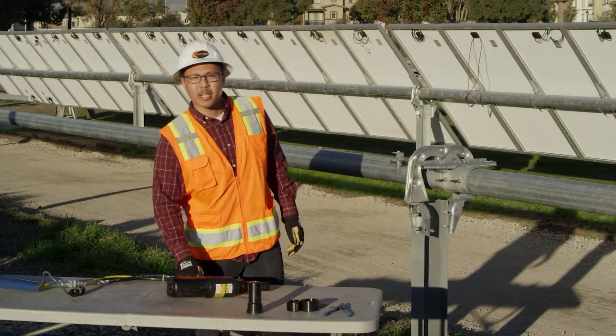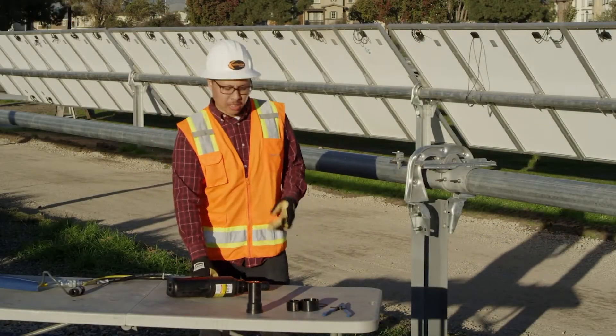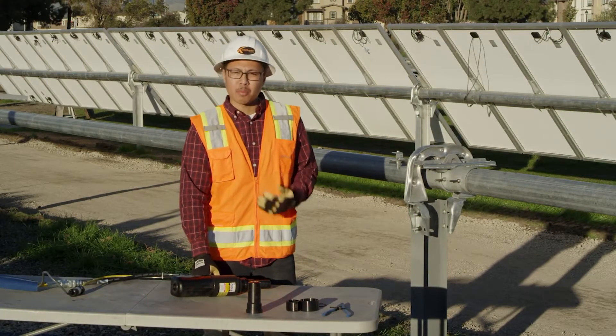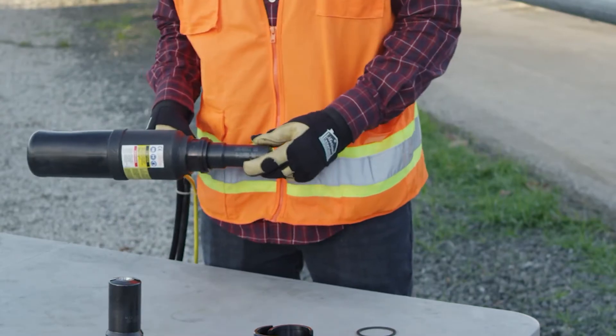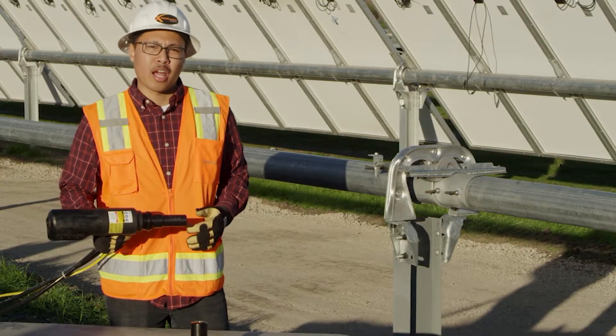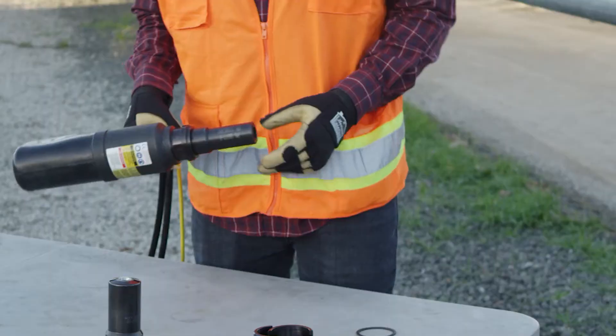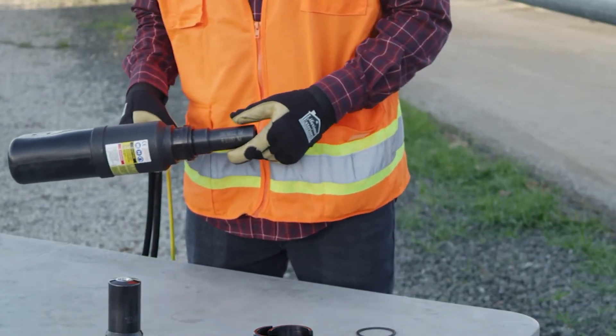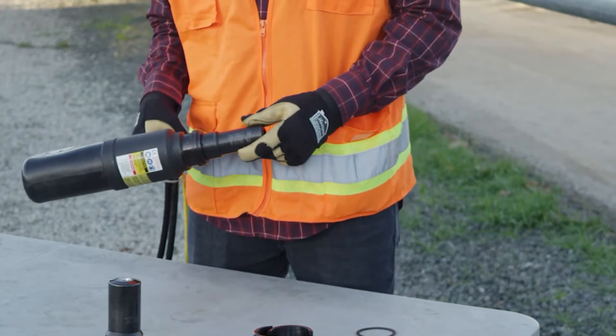I'm with NexTracker and I'm here to briefly demonstrate the proper installation of the nose assembly on the 2624 bomb gun and its operation. When using this gun, you want to make sure that the nose assembly is clear of any debris or gunk — that way you'll get a clean swage every time. This gun runs off of a 5,000 psi pull pressure and 1,800 psi return pressure.